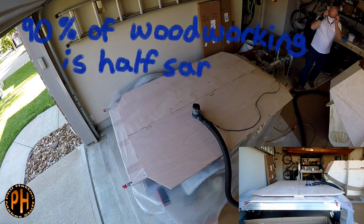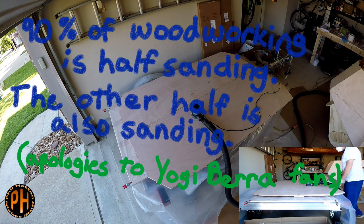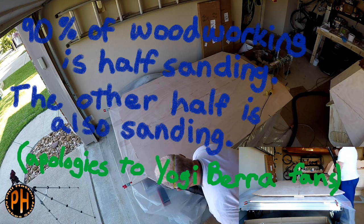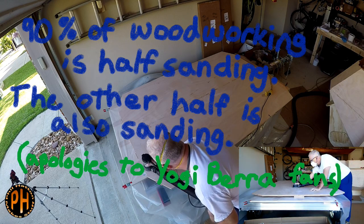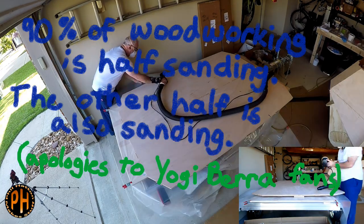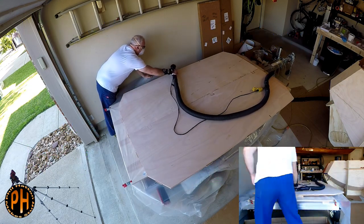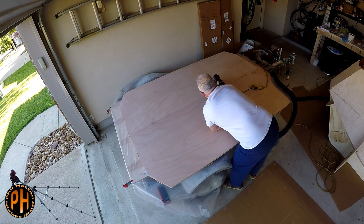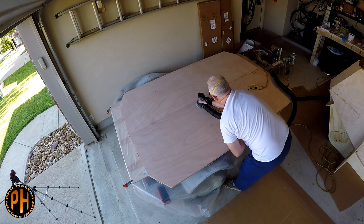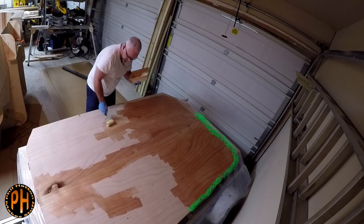Once the bottom was epoxied together, I flipped it over, sanded, and then gave it a coat of epoxy on the side that eventually becomes the inside floor of the cabin. I forgot to leave a 2-inch gap around the edge until I was about halfway done, so later I sanded it before putting it in the cabin. The gap around the edge is for the fillet and fiberglass tape that gets added to the inside once the bottom is in and the camper gets flipped over.